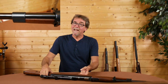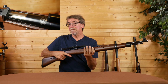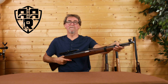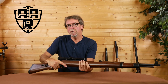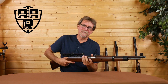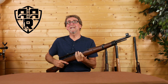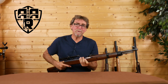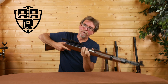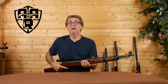The Diana K98 Mauser is a long 1125 millimetre replica under-lever air rifle. The first thing you notice about this rifle the first time you pick it up is the weight — it's heavy. Tipping the scales at 4.2 kilograms, and the really noticeable thing is it carries most of that weight at the front, which becomes very tiring to use over any length of time.